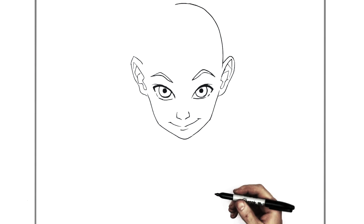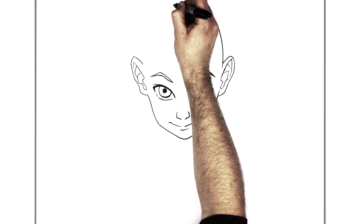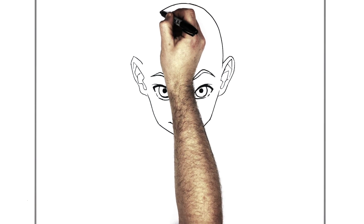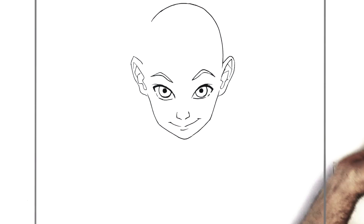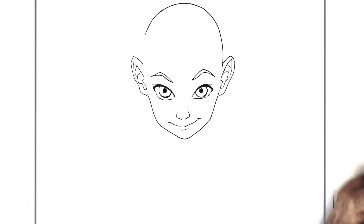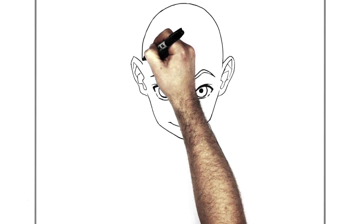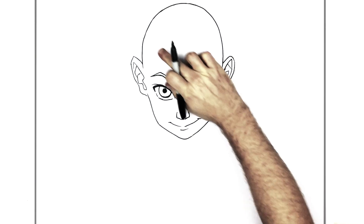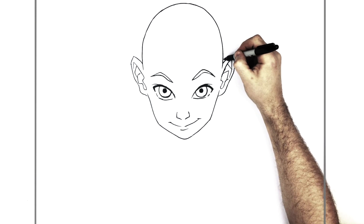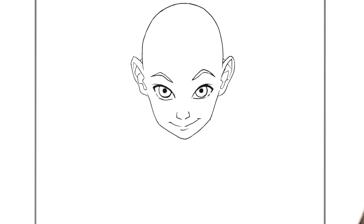And then we're going to try and do that on the other side without messing up. Not bad, not bad. Keep going. I think we can see like a little bump on the back of his ears as well, just there.